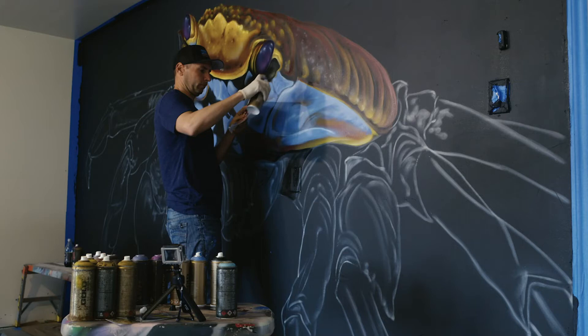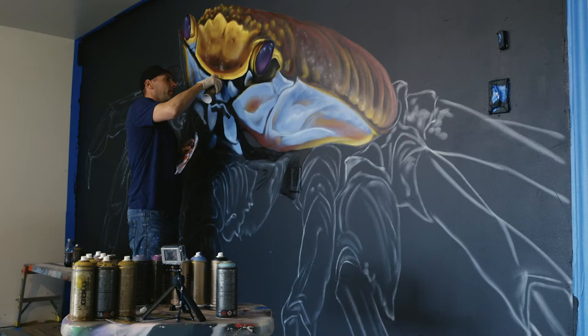I'm back with another episode of spray paint techniques. This one is on doing fine and skinny lines for graffiti artists and street artists, and then I'm going to do some stuff on the fine art side as well.